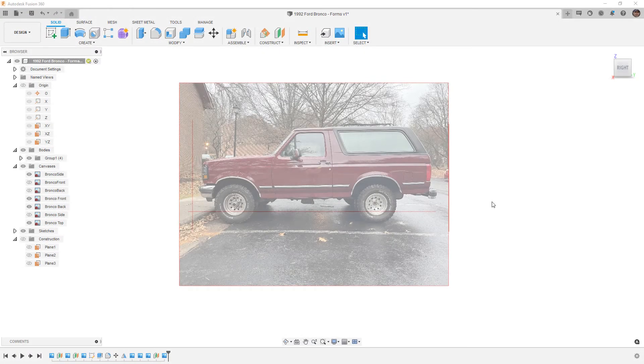In this video, we're going to do a fast-forward view of modeling a 1992-96 Ford Bronco using Fusion 360 Forms.